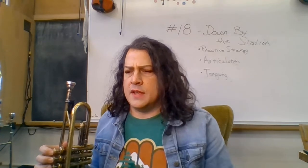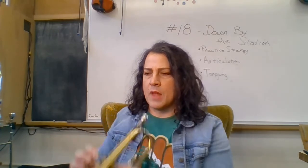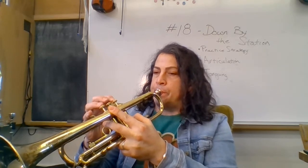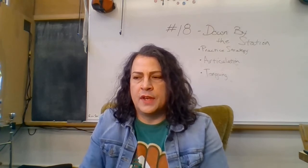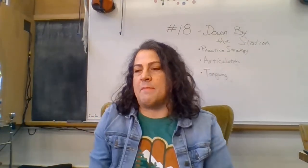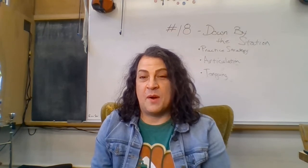We were at seven notes: C, C, D, E, rest, E, rest, D, C. One, two — and D and C. One, two. Let's go ahead and do the first four measures up to where this person has marked halfway in the book. Pause this video, practice, and come back and we'll do that part together.